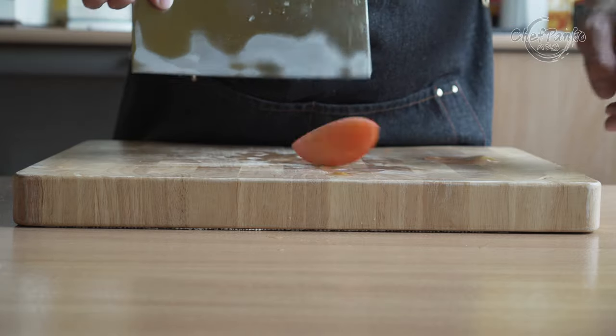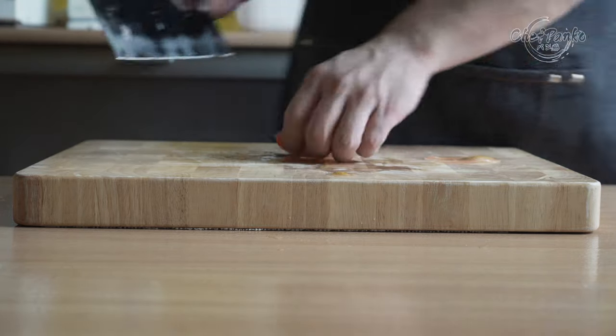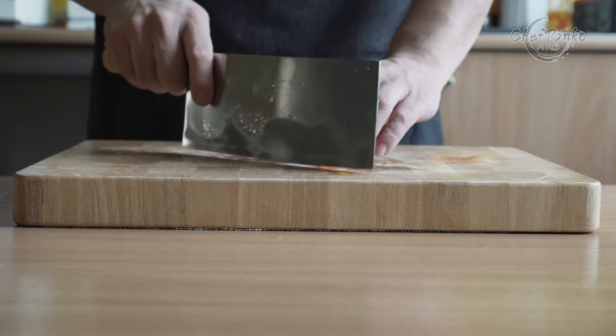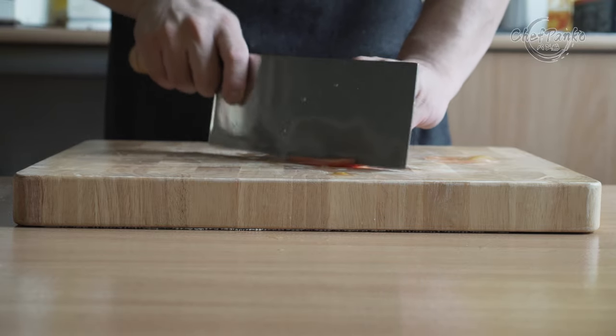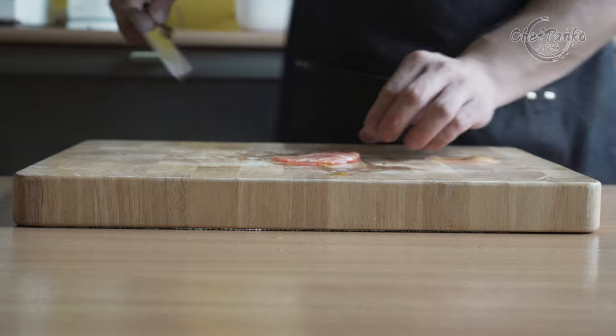The knife is suitable for both professional cooks and home cooks. It is very sturdy and can take a beating from all sides without any problems. You can quickly transfer food with the blade, and it also has excellent knuckle guide and clearance.